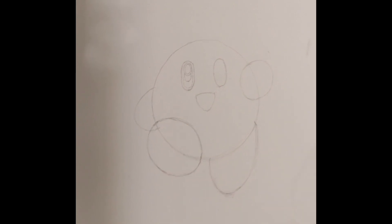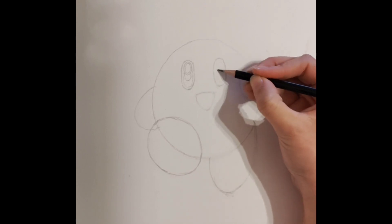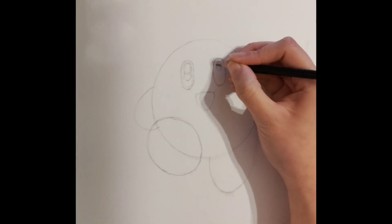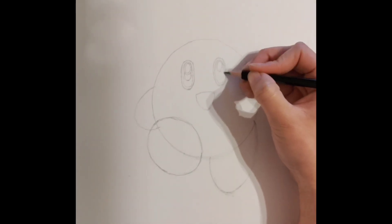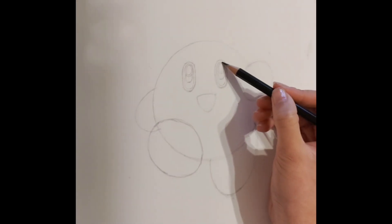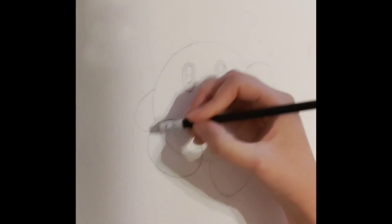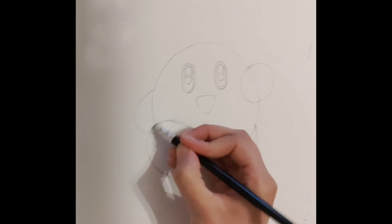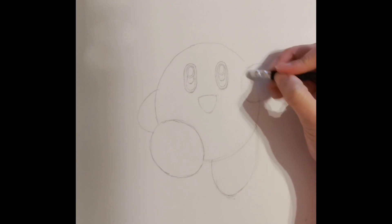When everything is completed on the first eye, do your best to mimic this on the second eye. If you need to, you can slow down this video and take some time to draw each circle symmetrically. Almost every detail is complete — now it's time for us to rub out these markings that we created previously. Rub out everything like so.